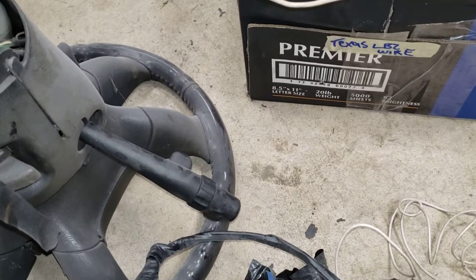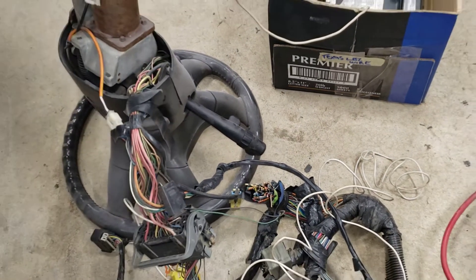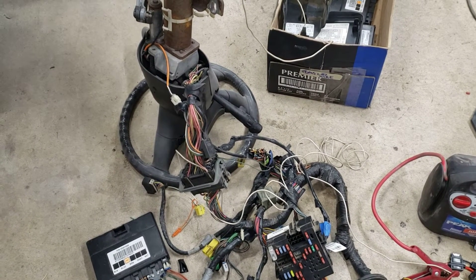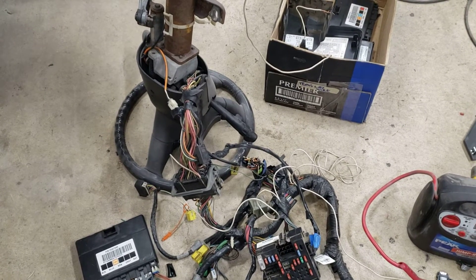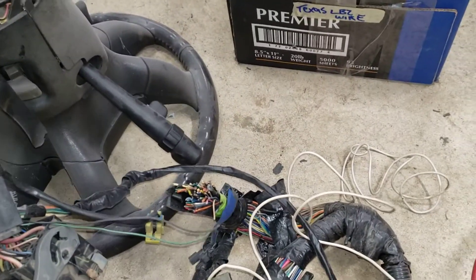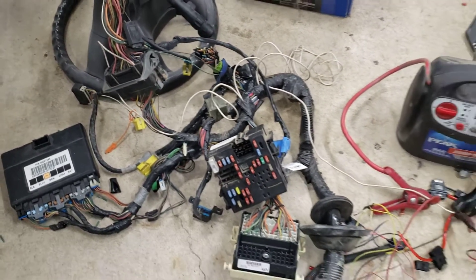We didn't really want a knob on our dash. We do see there are some aftermarket motors that are seven-speed, but they're pretty pricey. We already have the stalk on the turn signal and we'd like to just keep that if we could.